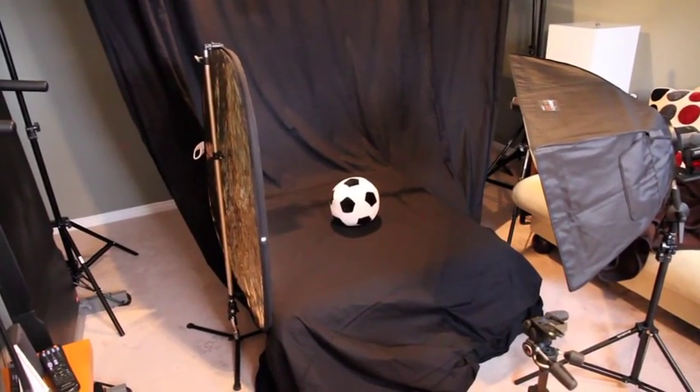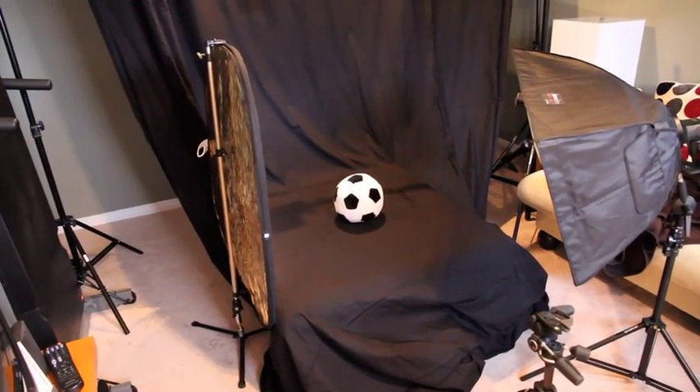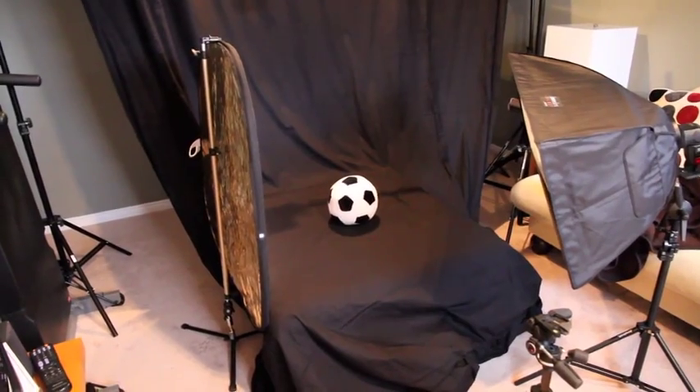I just wanted to give you a walkthrough of my home studio setup. I'm going to do a photo shoot of my baby daughter — she's about 4 months old — so it's time to take some pictures.